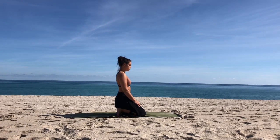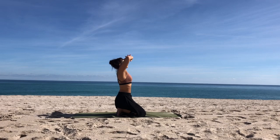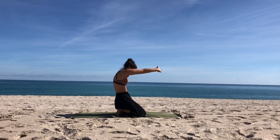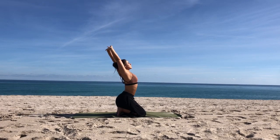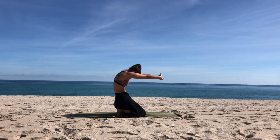Breathing in and out through the nose. Let's inhale, reach the arms up and release the fingers and press the palms up to the sky. Exhale, press the palms forward, round the spine. Inhale, reach up, take a little bit of a back bend. Exhale, press the hands forward, round the spine.